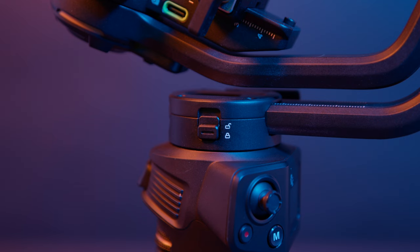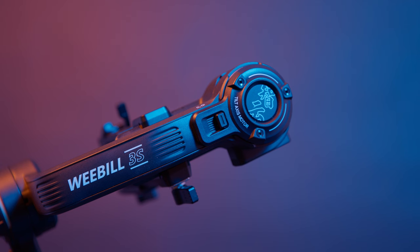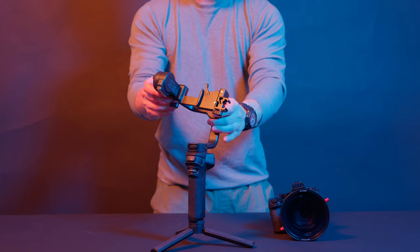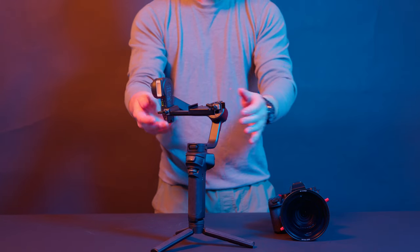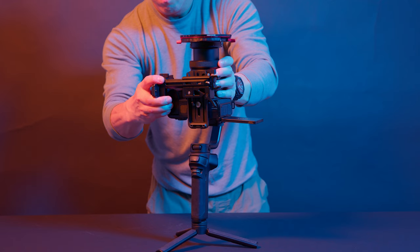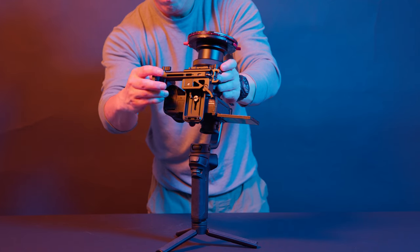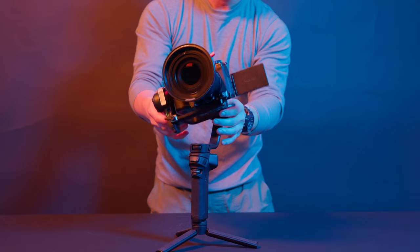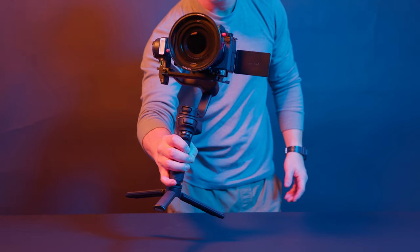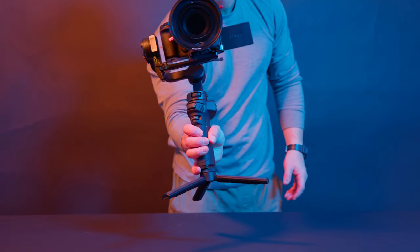Let's take a look at the Weebill 3S. It's got the pan, the roll, and the tilt axis. Each axis can be locked, which makes balancing the gimbal a lot easier. I definitely found this very useful as a beginner — having the ability to simply lock each axis so that everything stays as it is while you're trying to balance the camera really helps and significantly reduces the time it takes.